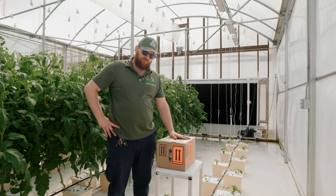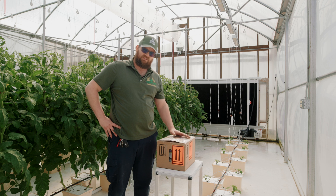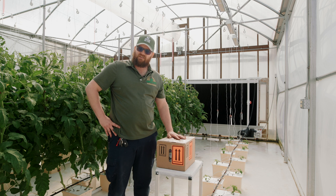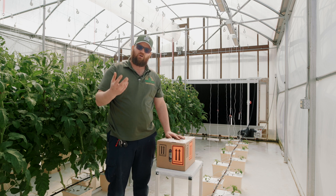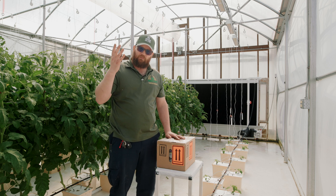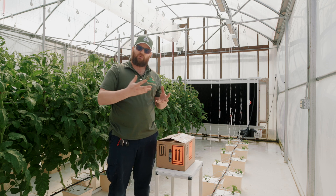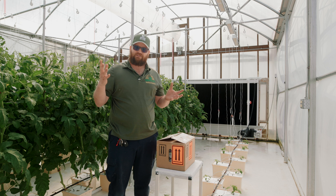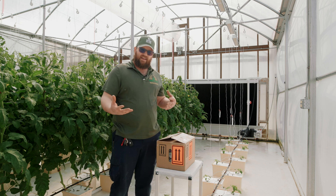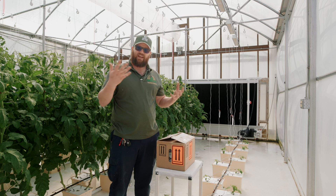They come in the mail. There are insectaries that breed bumblebees specifically for the purpose of pollination and controlled environment agriculture. The reason we use bumblebees instead of honeybees is that honeybees require ultraviolet light to navigate, and we have UV inhibitors in our poly and diffusion properties that help scatter the light, so honeybees aren't able to navigate inside the greenhouse. They get confused, whereas bumblebees navigate using sight, like you and I do.